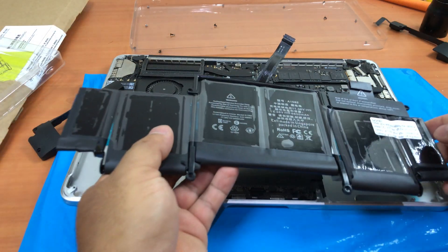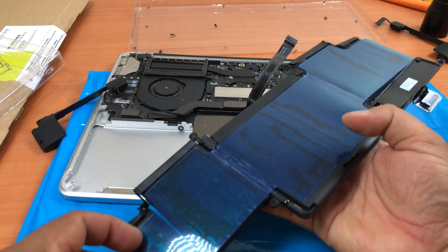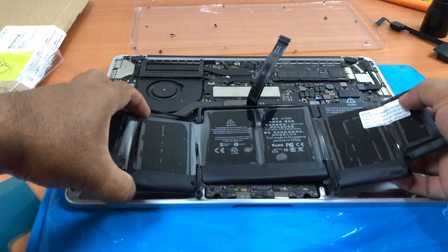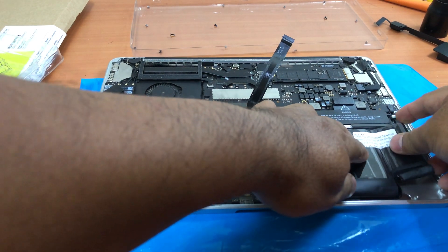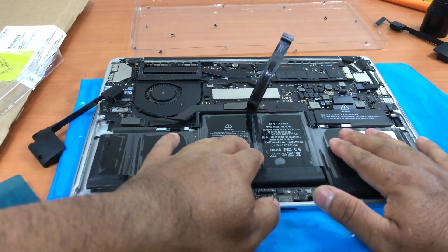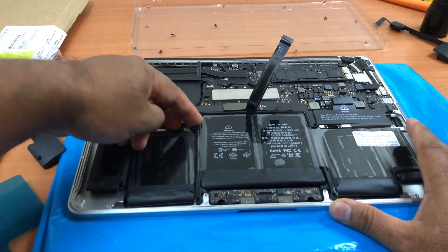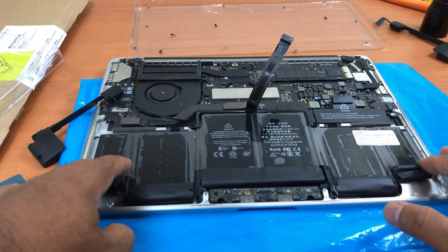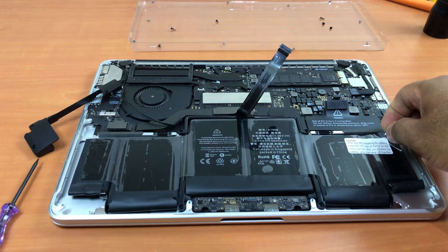It's time to put in the new battery. Here is the new battery — we have to peel off the blue plastic sticker first. Make sure you align it correctly with the holes, then put the screw back in.